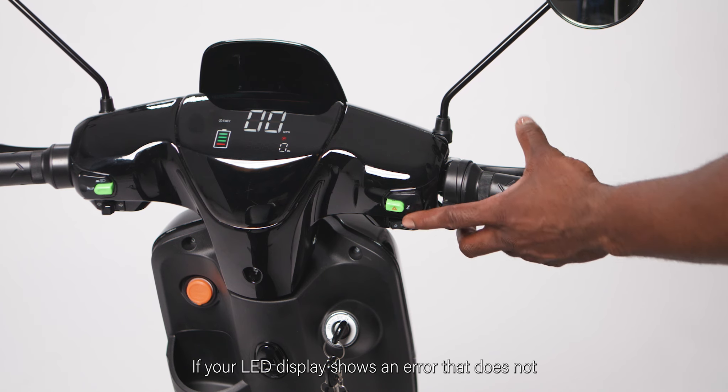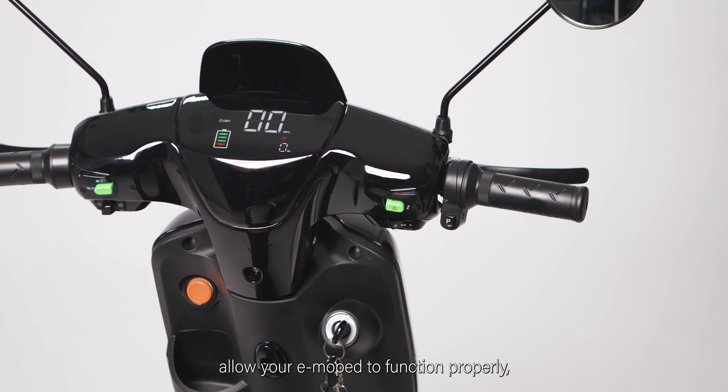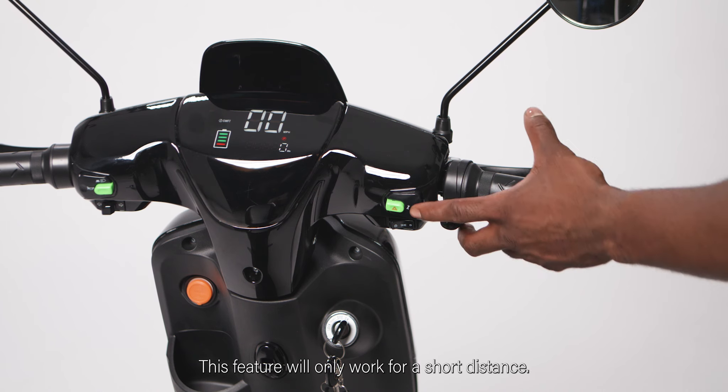If your LED display shows an error that does not allow your e-moped to function properly, press the emergency assist button on the right side. This will allow you to ride your e-moped to a safe location at a very low speed. This feature will only work for a short distance.